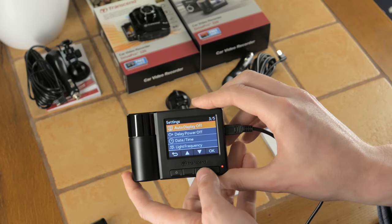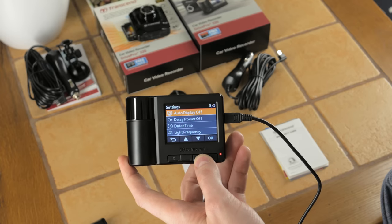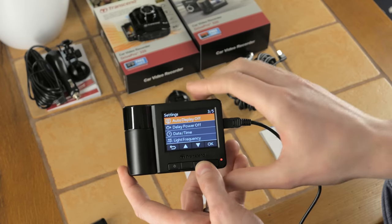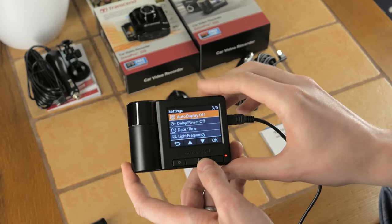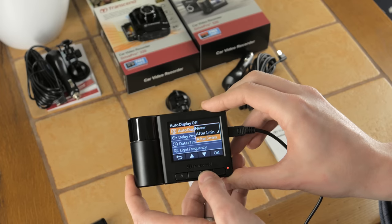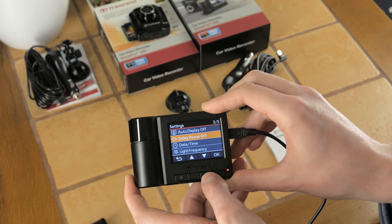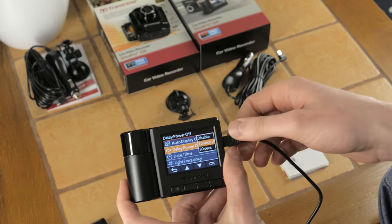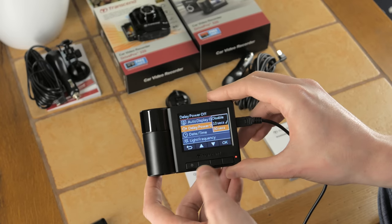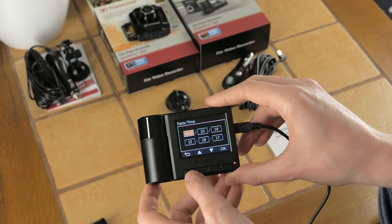There's also a microphone on/off option, volume control, and display mode — you can choose to display front, rear, or both cameras. Auto display off is available if you want to switch off the screen while driving, and there's a delay power-off setting which I'll demonstrate — it controls how many seconds the unit keeps recording after power is lost.